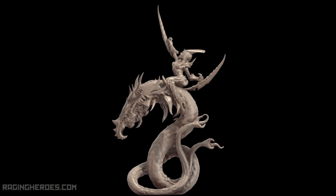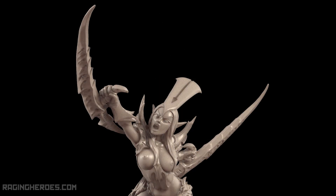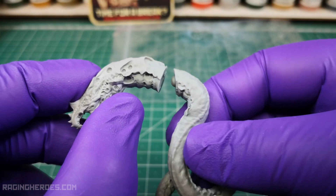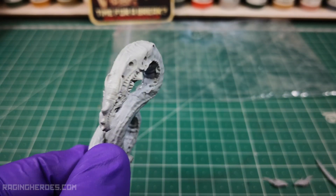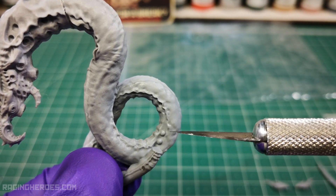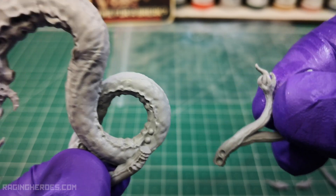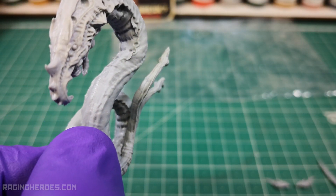Now we only have one model left to finish the command group. Separate and clean the pieces as shown in the image. We start with the body of the worm as in the previous model. Pay attention to the two inserts to correctly place the tail. The body is finished, so we continue with the small pieces.